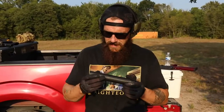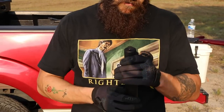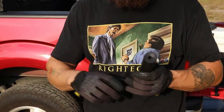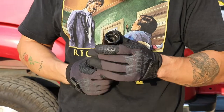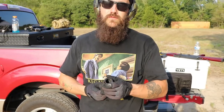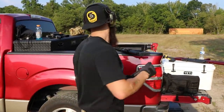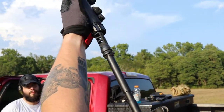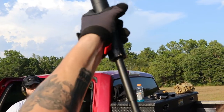Next up we've got the Dead Air Sandman L. These are fantastic suppressors — they're steel, they're pretty heavy. The Sandman line comes in three different sizes: you've got the Sandman L, the Sandman S which is slightly shorter, and then the Sandman K which is just about that long. What's awesome about these is their Keymount mounting system — it's extremely easy to mount the suppressor and a lot of people really like them. This is one of our top sellers. To mount it: look right there on the collar, you've got that little notch — line that notch up with this part of the brace, then a three-quarter turn down to the left and you're in business.